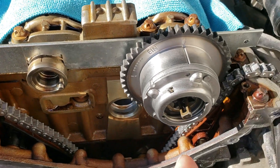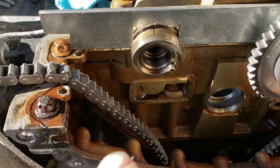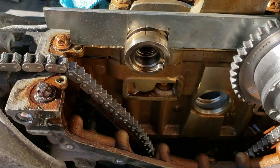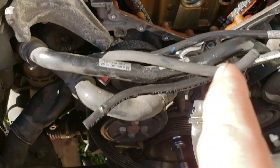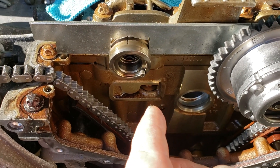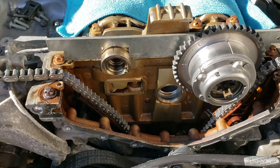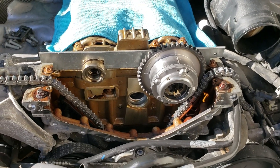This is just a little tip: you can see this one is actually off a little — it's tilted. But when I put the new phaser on and tighten it, I'll put a little tension to the right, clockwise, before I put the chain on, and then it'll be lined up perfect.